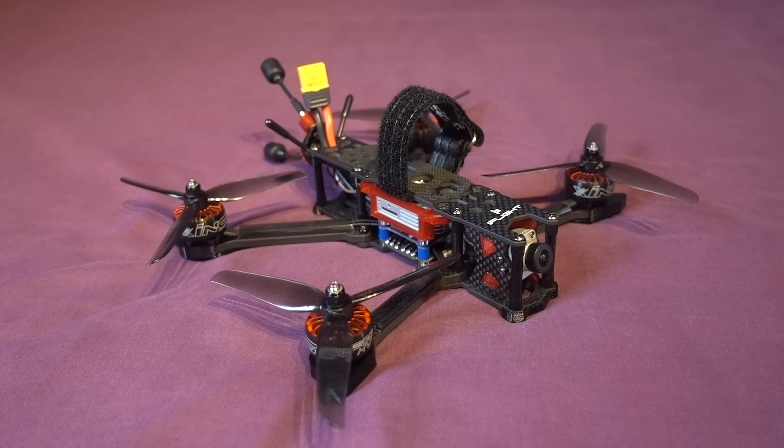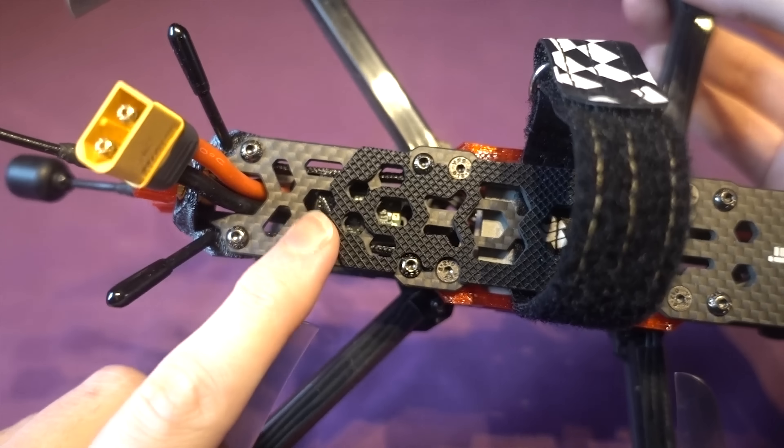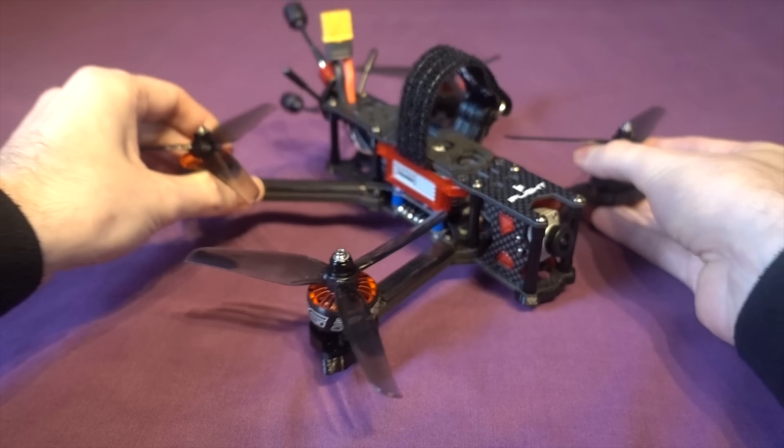You will at least need the DJI FPV goggles and either a DJI controller which will bind directly to the air unit, or your own separate transmitter and receiver. They do make a 4S version which you can order with various receivers already installed like an XM Plus receiver, but with the 6S version you have to add one yourself unless you buy directly from iFlight.